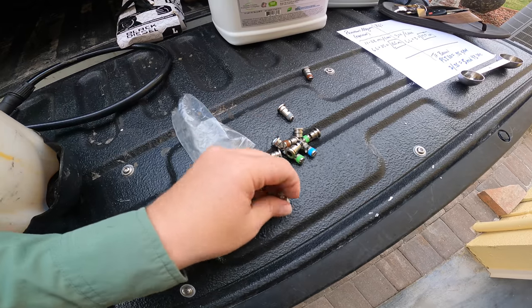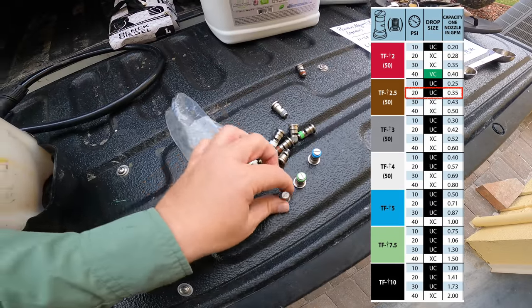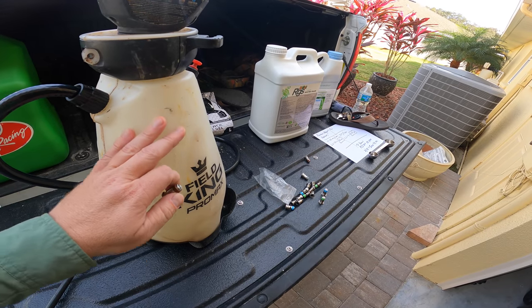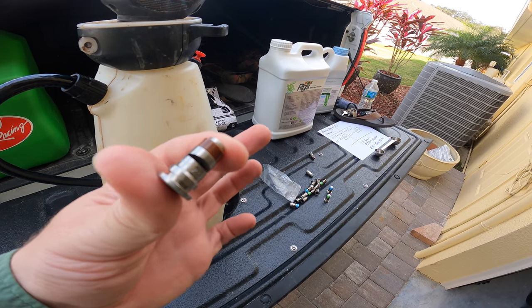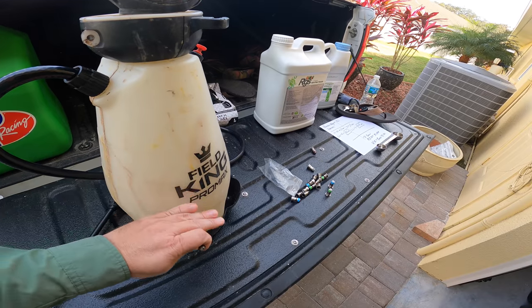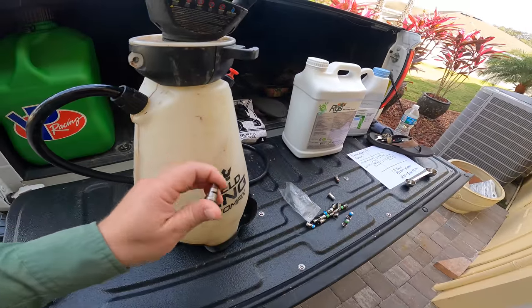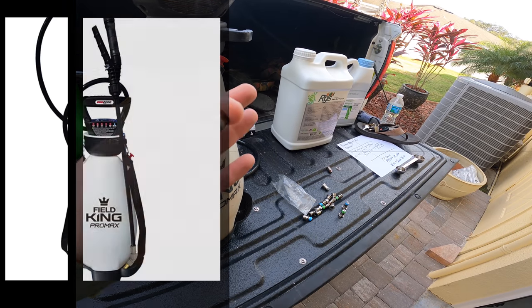They work exactly the same. You can see I have all these different colors — these put out a lot more and these are more restrictive and put out a lot less. And that's part of the key to being able to get more square footage done from this two gallons: I'm going to restrict the flow and only allow a smaller amount to come out. So it gives me longer for this to pump out — it takes much longer to pump out. So I have more time to literally walk more land and get more land done.